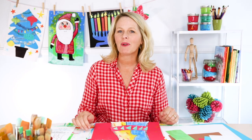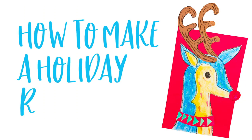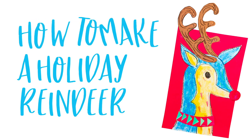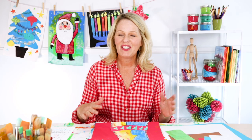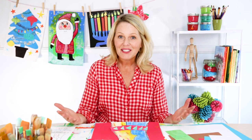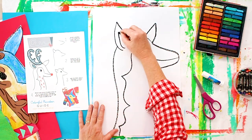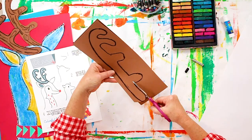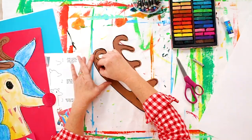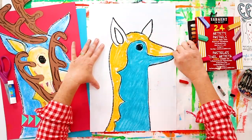Hi everyone, it's Patti here from Deep Space Sparkle and this week we're going to learn how to draw a holiday reindeer. No doubt at this time of year you're looking for a super easy yet really festive holiday project and this one is perfect. This is a simple drawing of a reindeer but it's a little bit more stylized, then students can use a folded paper technique to create the really cute antlers and then they can use any color they want to decorate and color their reindeer.